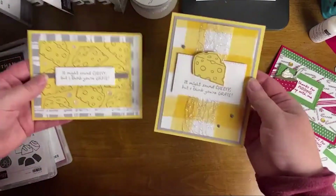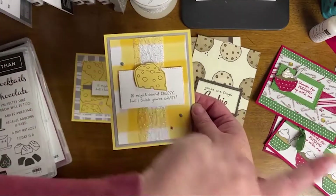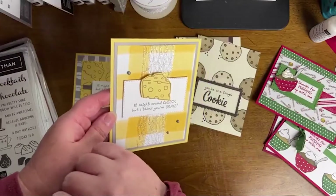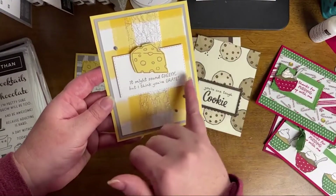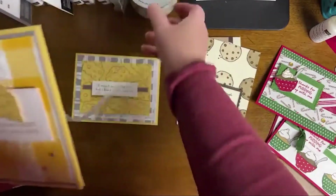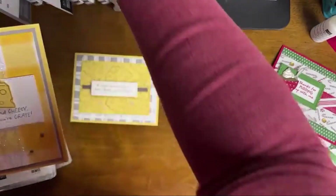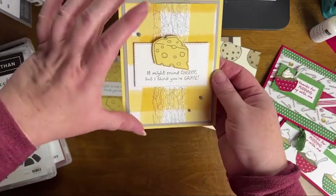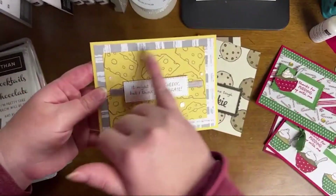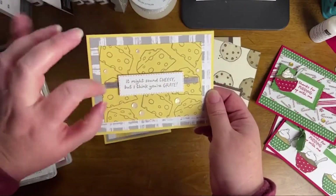Here is the actual cheese card. I used a lot of gray tonight — Basic Gray on the wine, and then this is Gray Granite with Soft Saffron. It says 'It might sound a little cheesy, but I think you're great.' This is our Gingham Cottage paper with a little metallic mesh ribbon — which I don't get to use nearly enough but Halloween's coming. I thought it was a nice pop, especially for a more unusual card. And then the background version — I went a little crazy with the sequins, but I thought they kind of looked like the holes in the cheese.